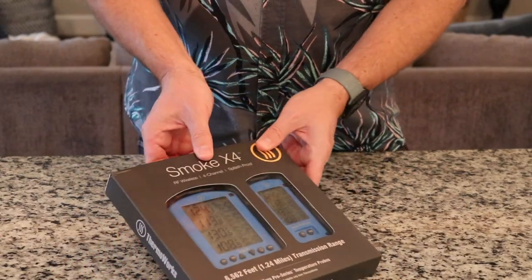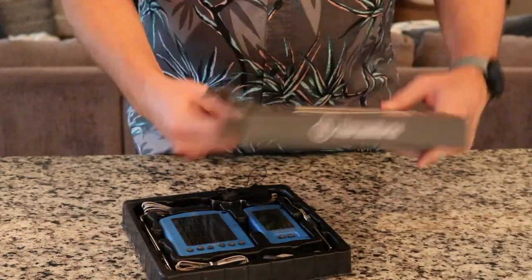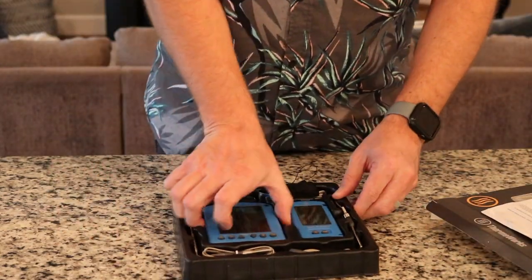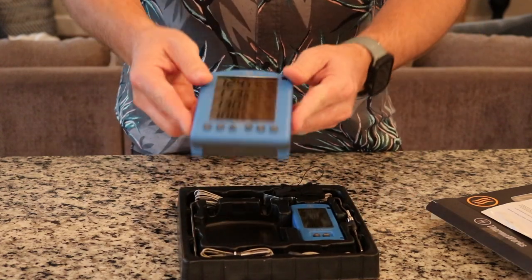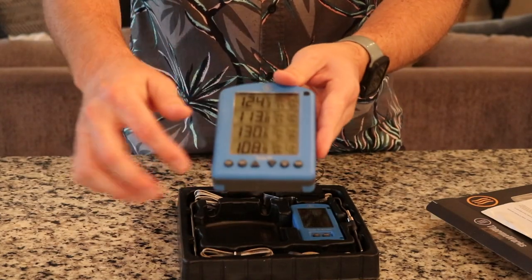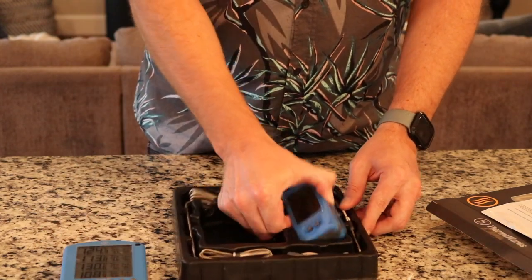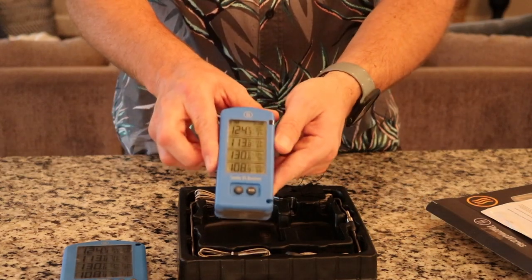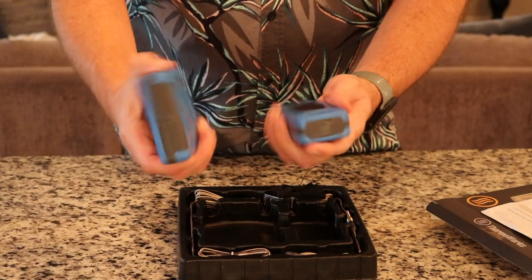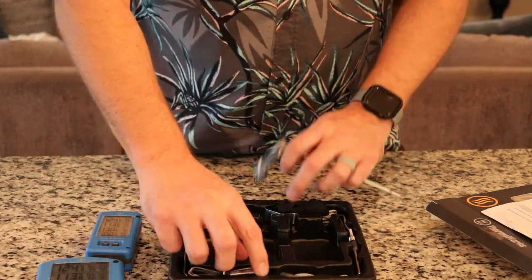Let's go ahead and take a look and see what all is in the box. Got some instructions here. So this is going to be the main base unit that all your probes are going to be plugged into. Got your ports over on this side, buttons on the front, and then some buttons on the back. This is going to be your transmitter that you'll have on you when you're cruising around or chilling inside the house. Their products always just feel so well built.